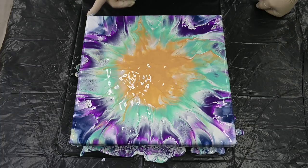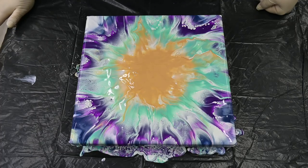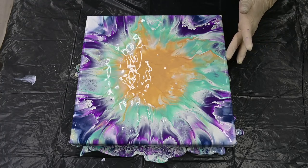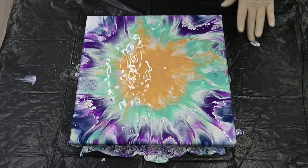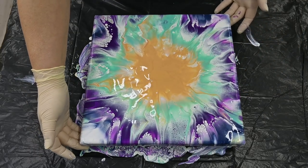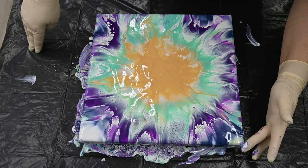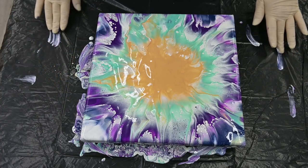It worked, but still too much paint in the middle. This is obviously my problem with this starburst technique, so I will have to make sure that next time I will not add as much paint in the middle. I have it too much in the middle — that's why I have this bigger middle gold that I don't necessarily like.